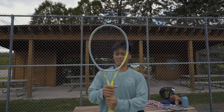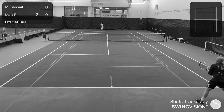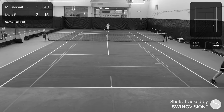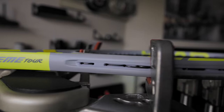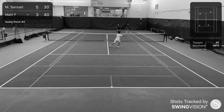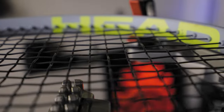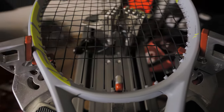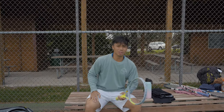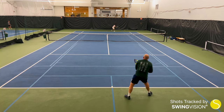This is the HEAD Xtreme Tour racket review. Just to keep this clear, this is the HEAD Xtreme Tour — not to be confused with the HEAD Xtreme Pro, which apparently isn't available to Americans like me. So this is the Tour version, which is a slightly thinner, more control-oriented version.